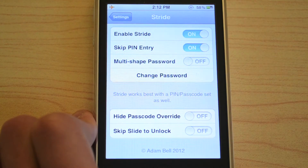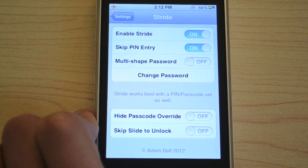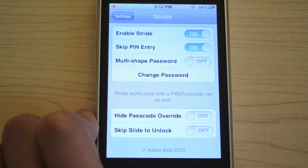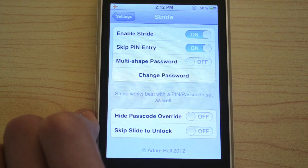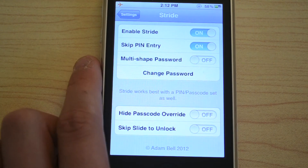So as you can see, it's not very accurate at all, but it's still really cool and it's more secure than having no passcode. This is $2.99, and I definitely recommend you go check it out, because it is pretty cool.